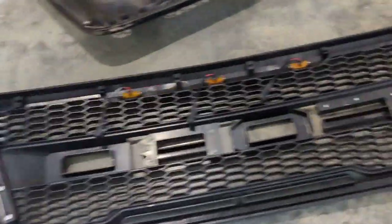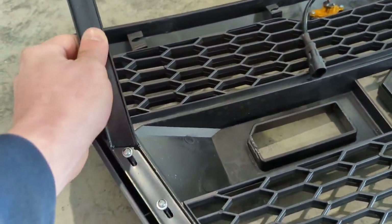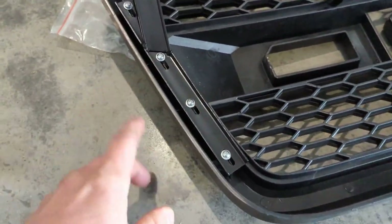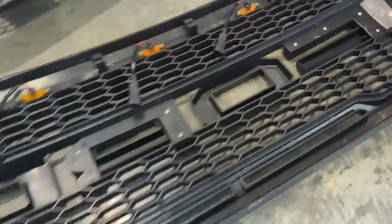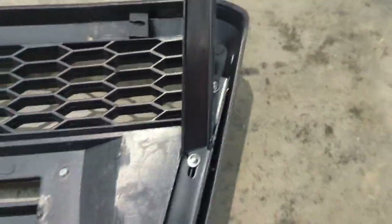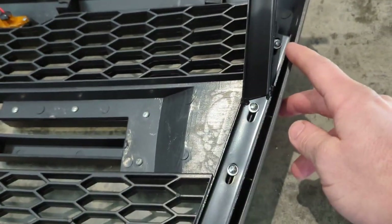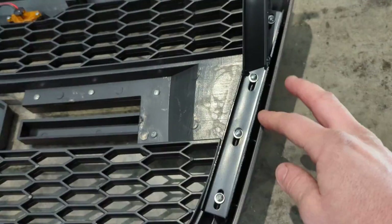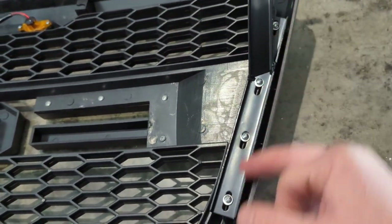I've got the brackets installed. I don't have the screws cranked down yet, just in case you have to make any adjustments to fill in any gaps. One little tip: on this side I started here and went up and got the bolts in, then over here I started at the top. Put this one in first and that made everything a lot easier. So start at this screw here first and work your way down.